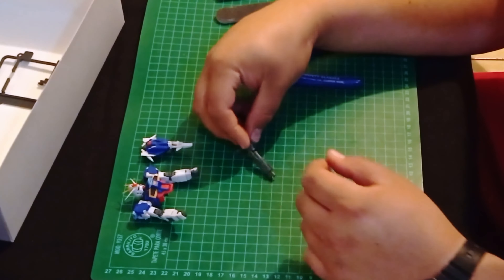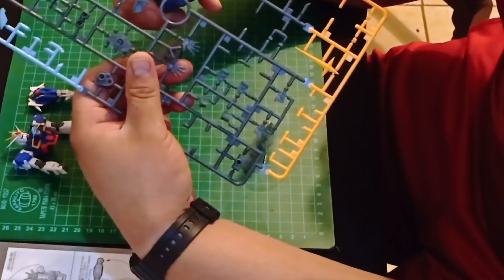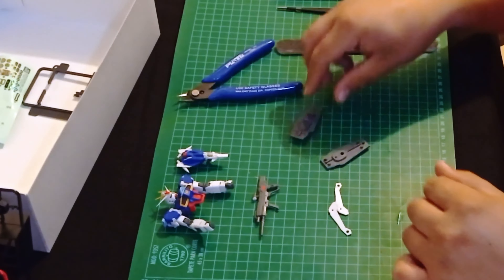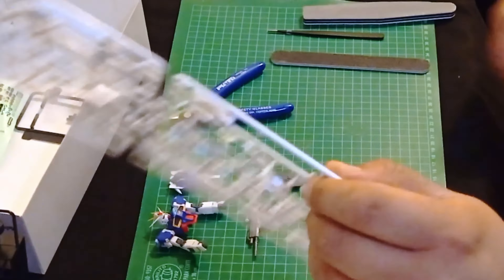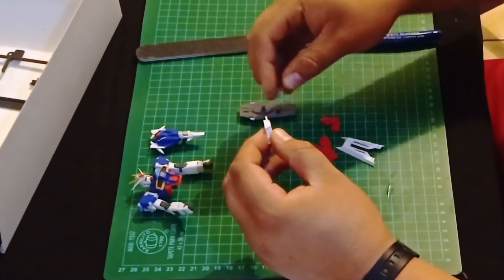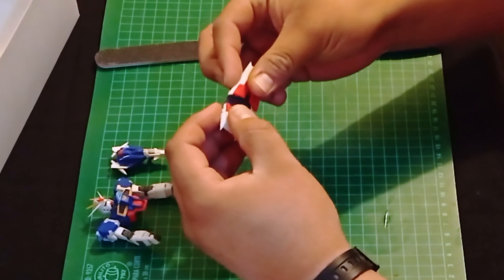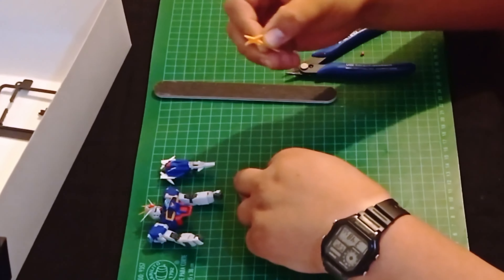The kit has a couple of accessories. Firstly, the representation of a high beam energy rifle as its main weapon, which can be placed on its skirt armor. And also a physical anti-beam mobile shield — this one can be used as is, or be extended to increase defense. Both of these are updated versions of the similar ones found on the RX-78-2, as far as the gun style goes and the crest included on the shield.